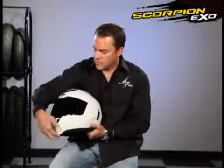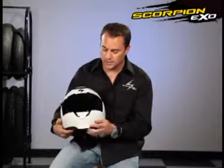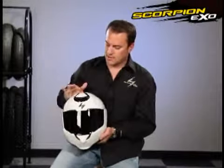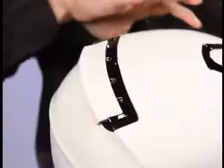The next thing I want to talk about is the ventilation in this helmet — it's really good ventilation. You have the lower chin bar vent here, you have a nice top scoop vent here, and then on the back of the helmet you have a nice large exhaust vent that really helps pull the air through the helmet.